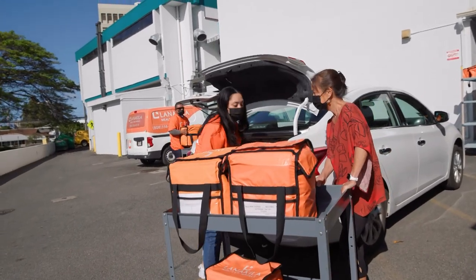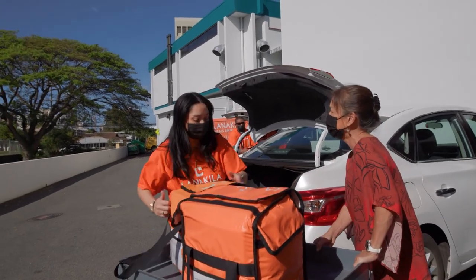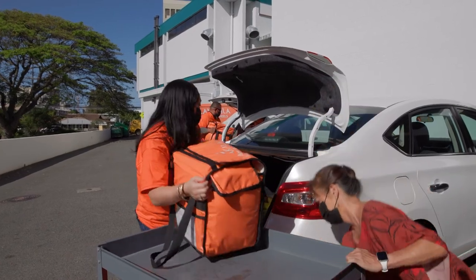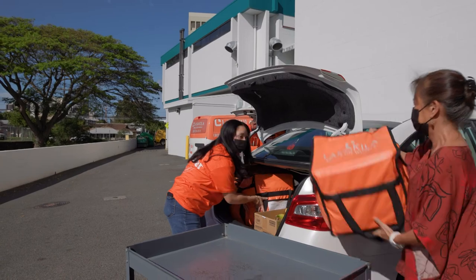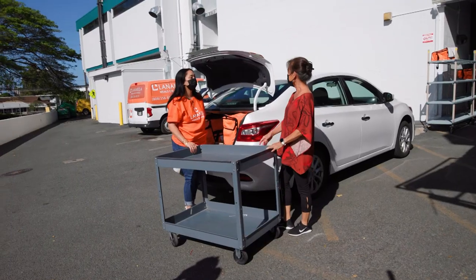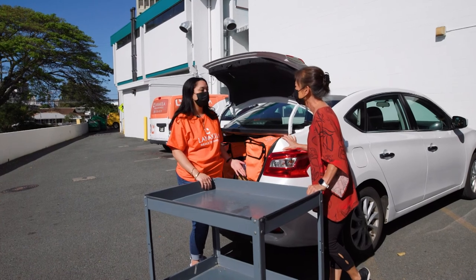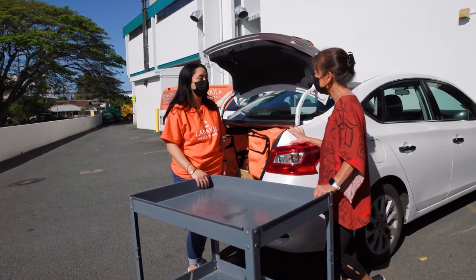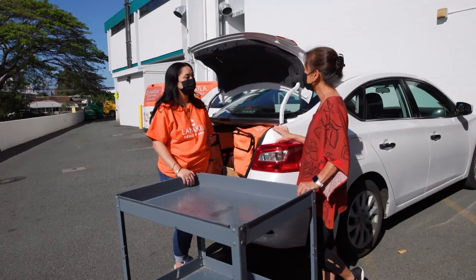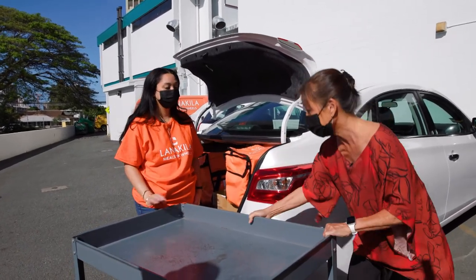You do this every once in a while — I know you work here for Lanakila. Yeah, whenever we have to mobilize and get everybody on board, we'll take a couple of meals here and there whenever we just need to step in. Thanks for letting me ride along. I'm so excited. So Ronnie, how does a senior get on the list to receive meals? The senior needs to be 60 and older and be considered homebound to receive meals. And if you have a disability, you can be any age. You can give us a call or send us an email.